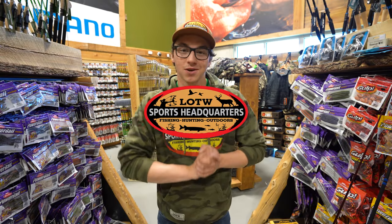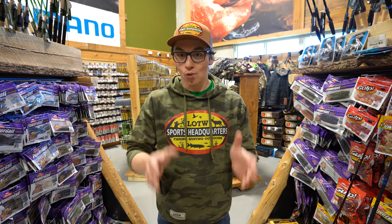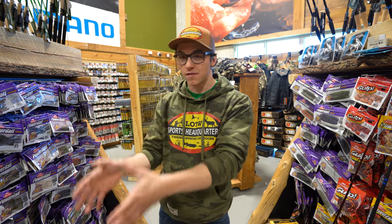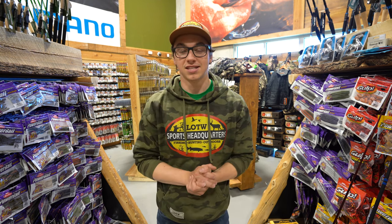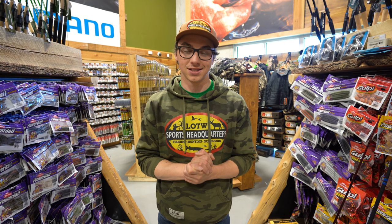Hey guys, Josh here from Sports Headquarters. Welcome back to another video. Today we're going to be discussing chatterbaits, rod and reel combos for them, a couple of different baits, different line, and some things that are going to hopefully help you and get us prepared for this open water season, because this winter has been extremely long, but we're looking forward to some open water and in-the-boat action.